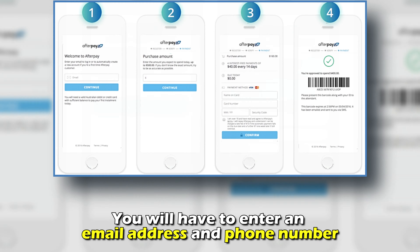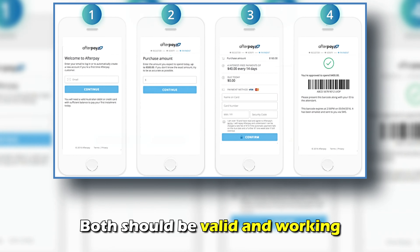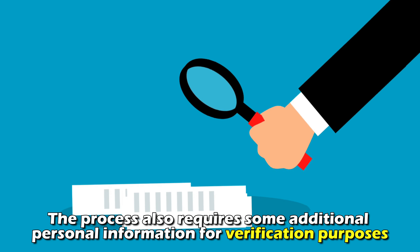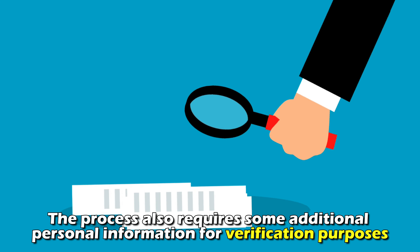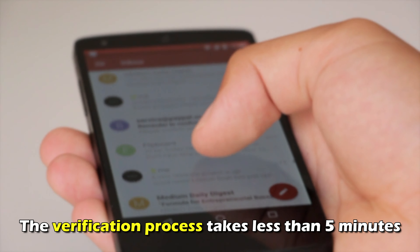You'll have to enter an email address and phone number. Both should be valid and working. The process also requires some additional personal information for verification purposes. The verification process takes less than 5 minutes.